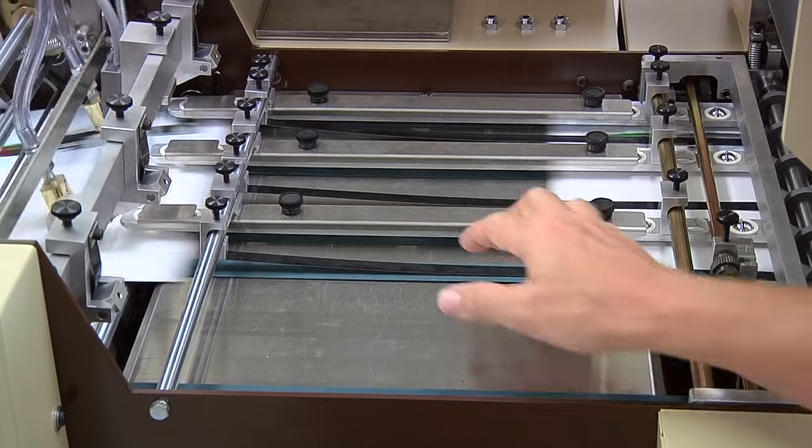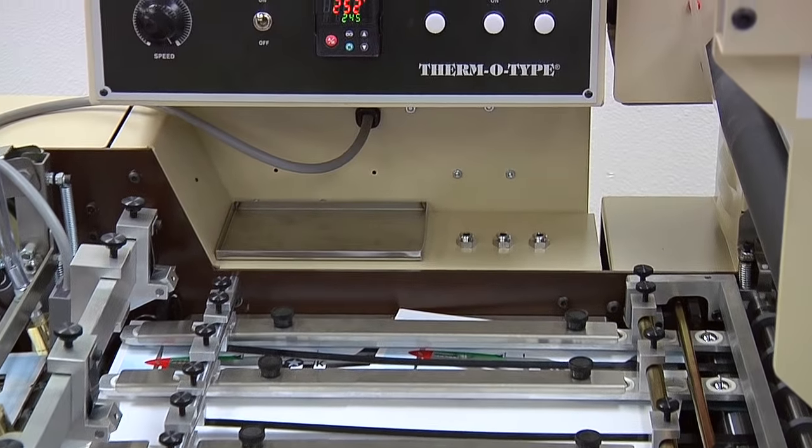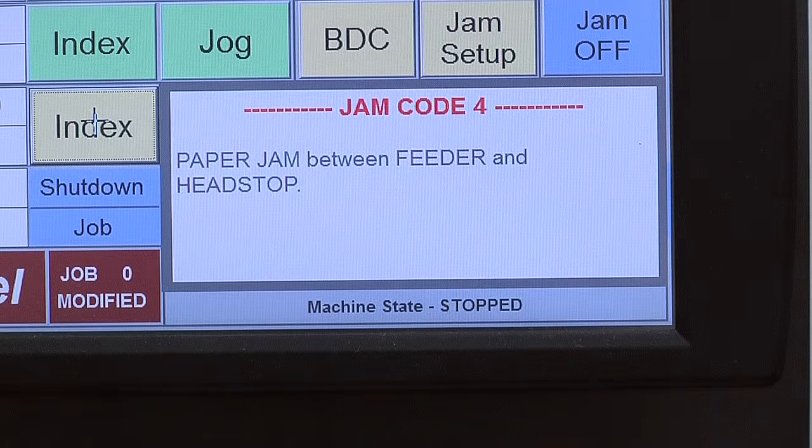Sensors monitor paper movement through the press. If a skip feed condition occurs, the impression mechanism automatically drops off impression. If there is a paper jam, the machine will drop off impression and stop automatically.